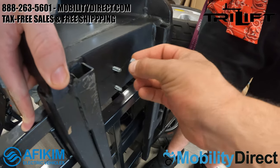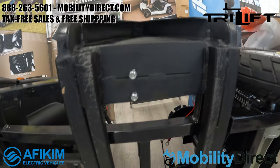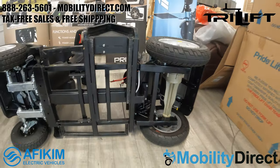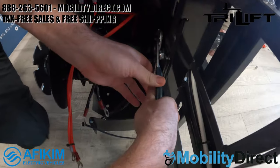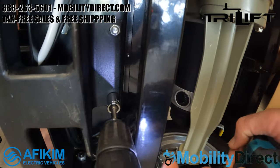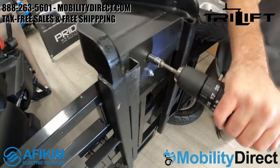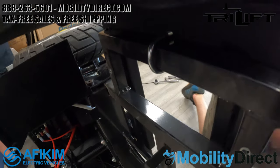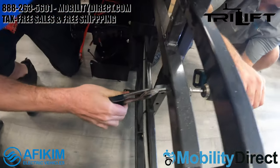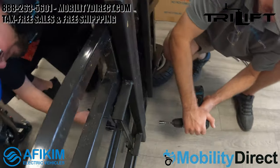We've been doing everything finger tight and now we're going to start tightening everything up with our tools. We're going to fast forward some of these parts — all we're doing is tightening everything up so it's nice and secure. You want to make sure that everything is tight so nothing is shaky or wobbly when you go to lift and lower your Afikim S4. This scooter weighs over 300 pounds with the batteries, so everything must be installed correctly and tightened down very well.